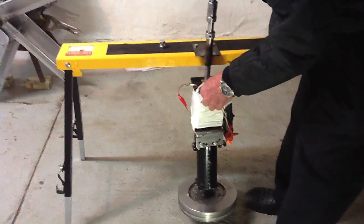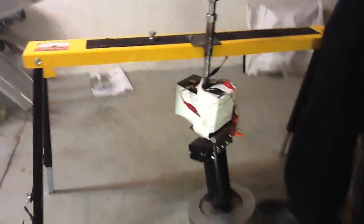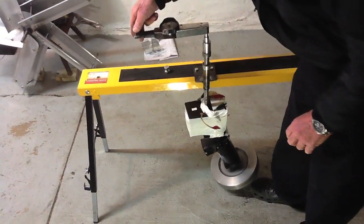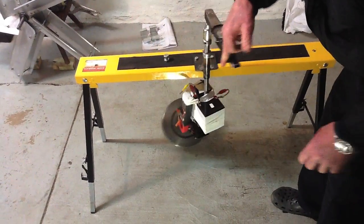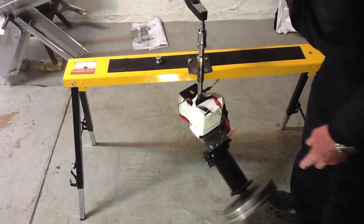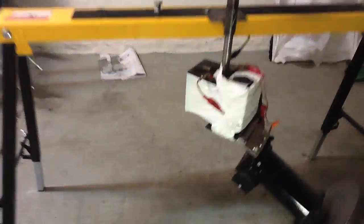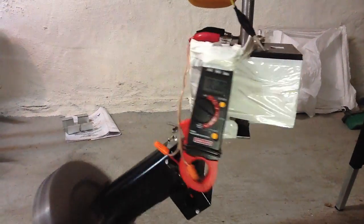So now we start this up with 12 volts — spin up a little bit — and then we start to read. Now we're still reading just the same 10 inch-pounds. No increase in the torque, not 282 inch-pounds. It is going up, rising. And we're looking at an amperage reading here — looks like 3 amps.